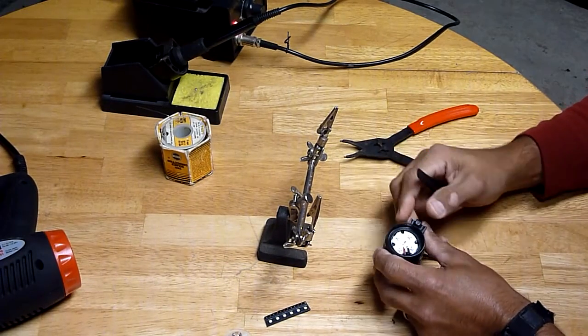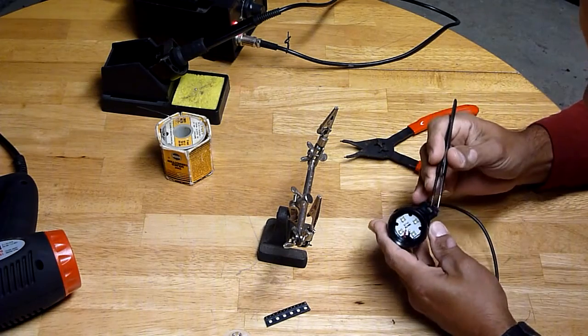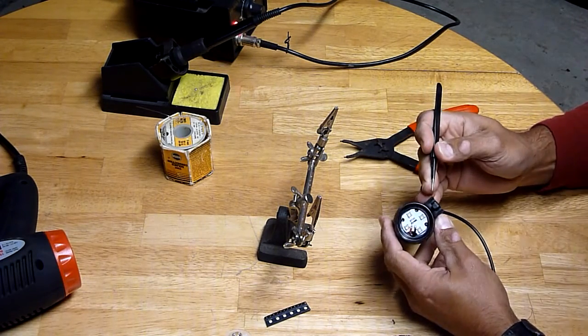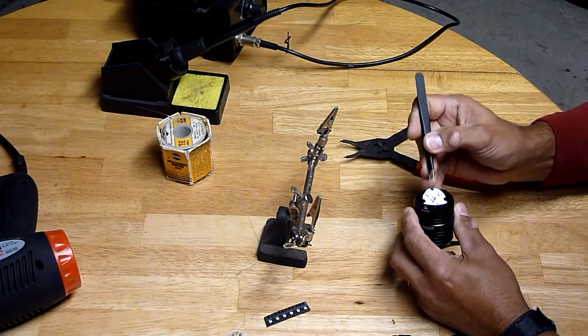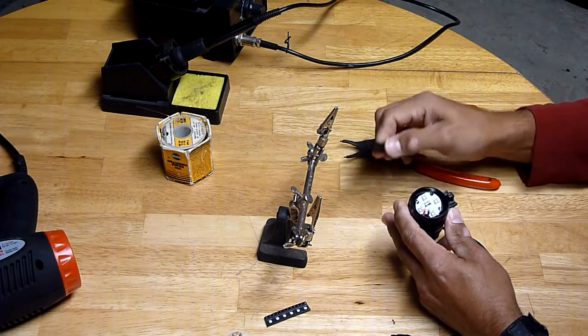Now we have the BT-40 emitter board. Take note of where your plus and minus emitter wires are so that you get them back in the right place — otherwise you'll have a big boo-boo. There are the four stock XPG-2s.